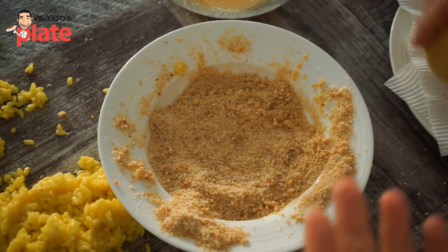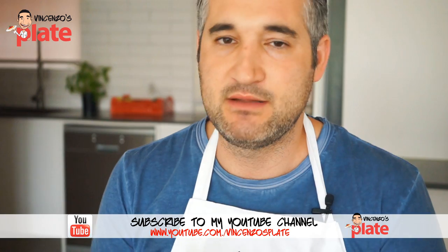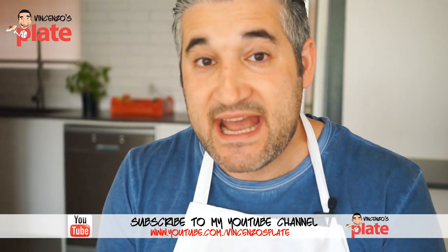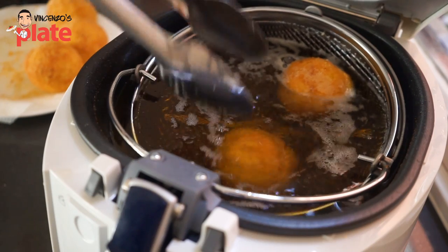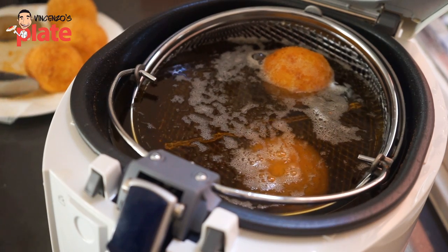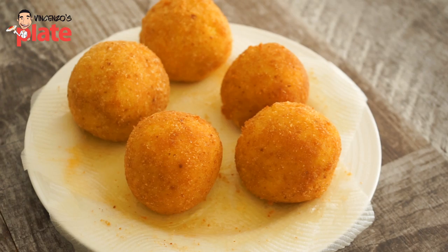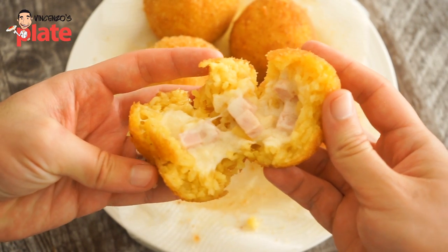Most Sicilians pass the arancini into a pastella, which is a mix of water and flour, and some Sicilians add egg. I don't want to use flour — I want to use egg and breadcrumbs because in my opinion it tastes better and it's a little bit lighter, but it's up to you. Fry in vegetable oil at 170°C. When you see it's brown, it's ready — serve it nice and hot so the cheese will melt.